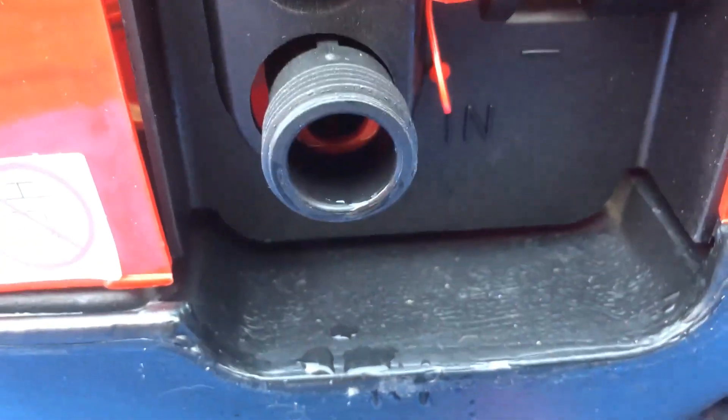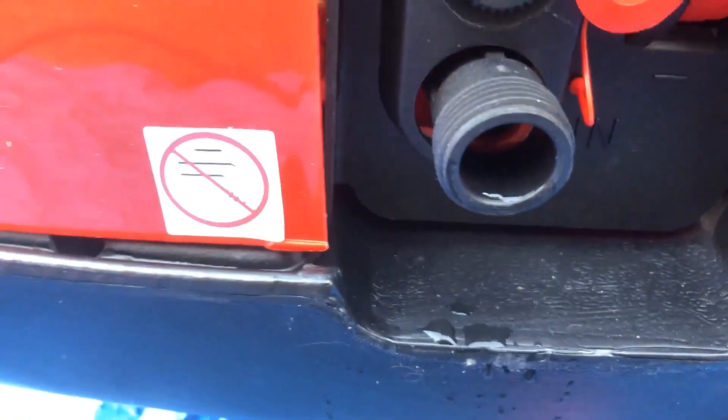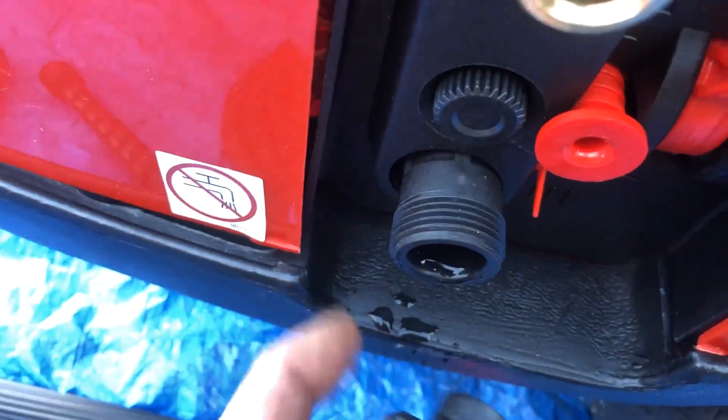Inside there you'll see a filter. That filter needs to be kept an eye on. So regularly, by way of keeping an eye on that filter, put some little pliers in, pull it out, clean it, put it back in. Like I say, this thread is three quarter BSP.